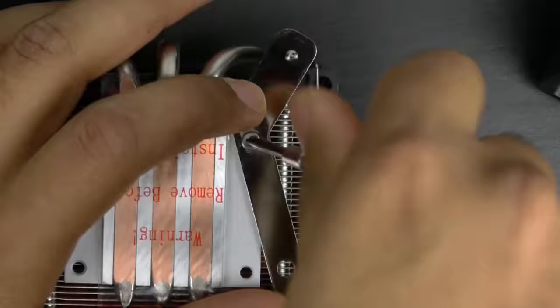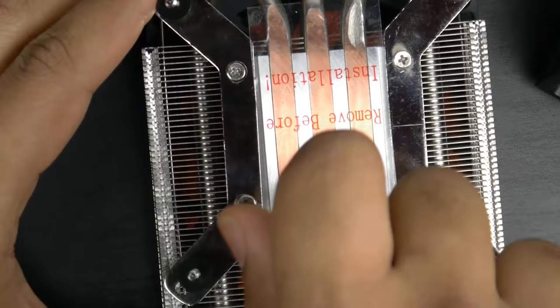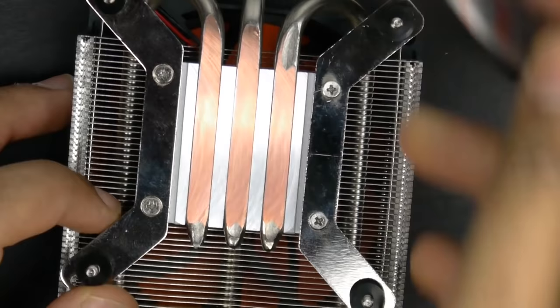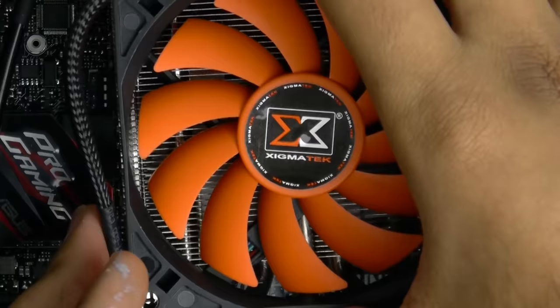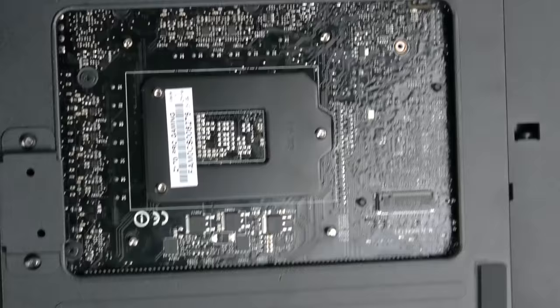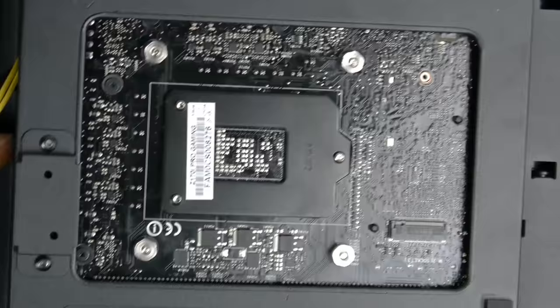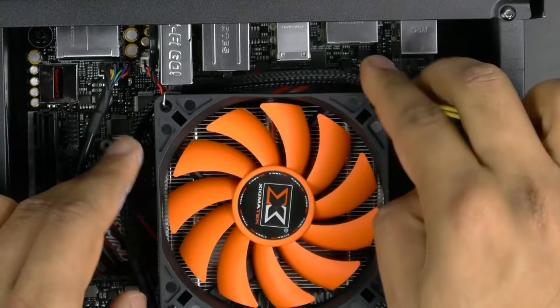Now it's time to install the CPU cooler. First, prep and install the Intel bracket directly onto the back of the cooler. Remove the plastic film from the cooler's surface and apply thermal compound onto the processor. Then lower the cooler down onto the CPU socket, making sure all four screws are poking out at the back. Secure the cooler onto the PCB using the nuts provided, and once everything is screwed down, connect the CPU fan power connector to the motherboard.